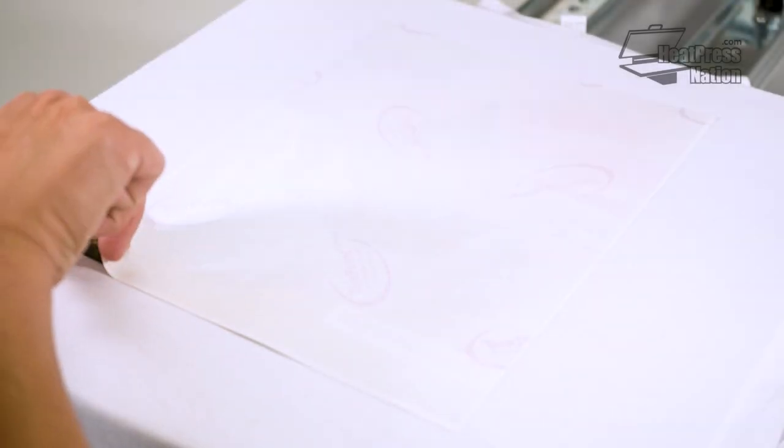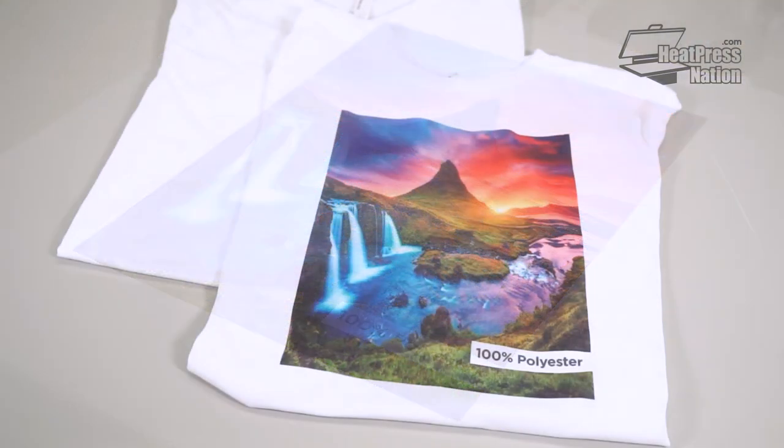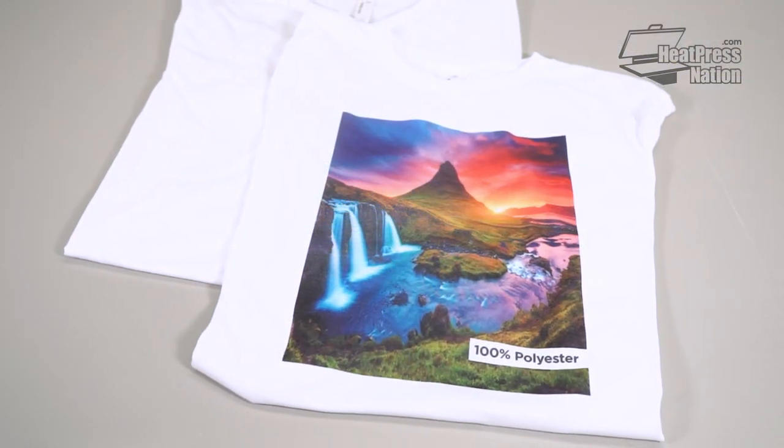Then peel the paper off and you're all done! If you're interested in sublimation, check out our sublimation page at heatpressnation.com.